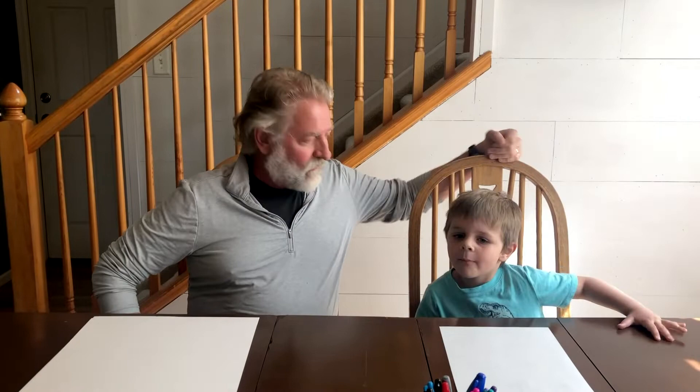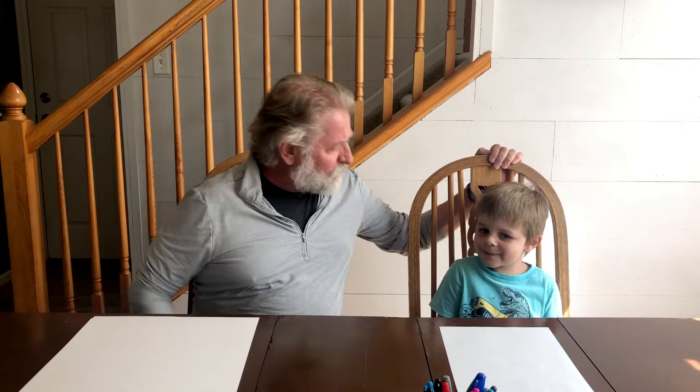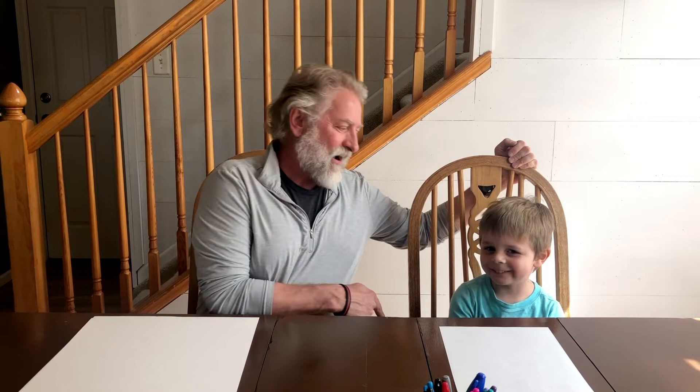Because we're doing a dinosaur, I asked my favorite dinosaur expert to join us. I've asked Micah — Micah, can you come here? This is Micah Daniel, by the way — he's my grandson. He knows more about dinosaurs than anybody that I know.